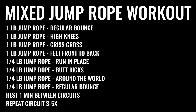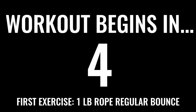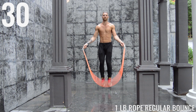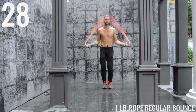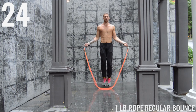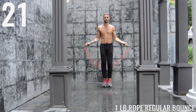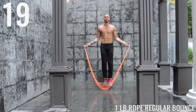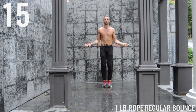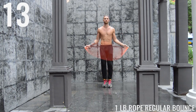Alright, we're getting into a mixed jump rope workout so get your two ropes ready. We're getting into it with the one pound rope, regular bounce, and here we go. Just like with the normal quarter pound agility rope we usually use, we're coming just about an inch or two off the ground and we're trying to spin this rope as fast as possible. Nothing much changes — it's just going to be more resistance on your body because the rope is heavier, so it's going to be harder, so you've got to push yourself.